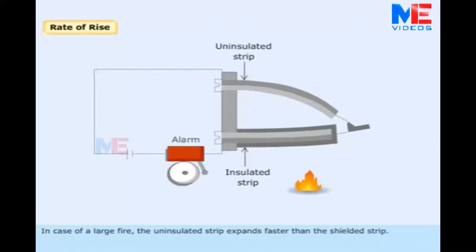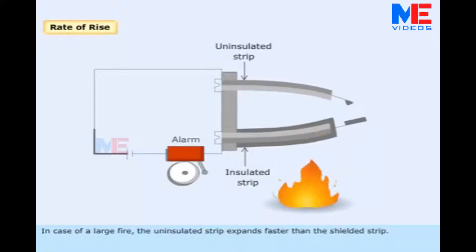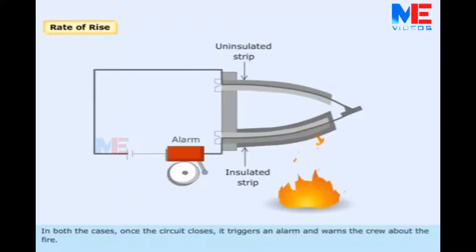In the case of a large fire, the uninsulated strip expands faster than the shielded strip. In both cases, once the circuit closes, it triggers an alarm and warns the crew about the fire.